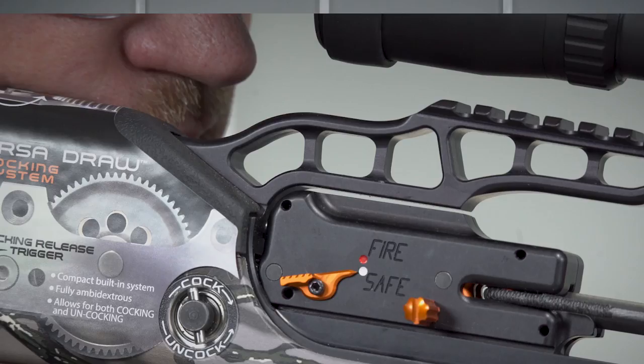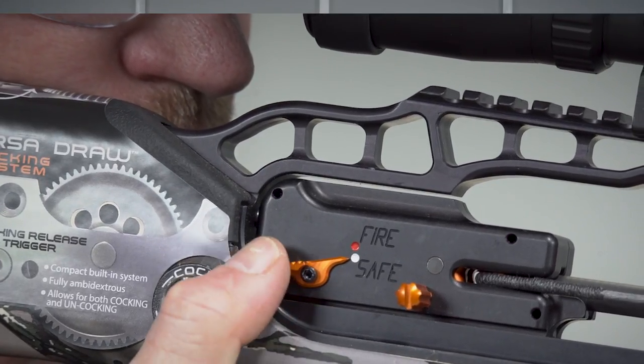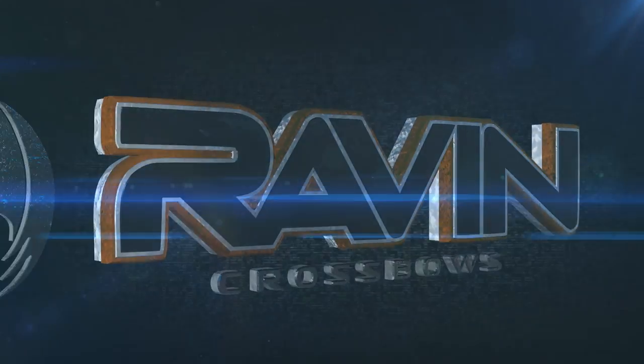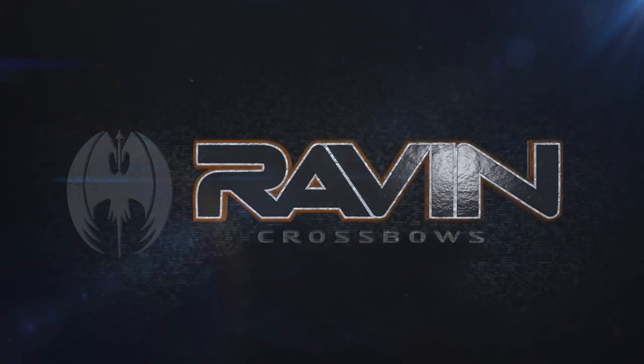Your Raven crossbow is now fully loaded and ready to fire. Pushing the safety to the fire position, pointing at the red dot, will allow the crossbow to fire. Proceed with extreme caution. Raven Crossbows.